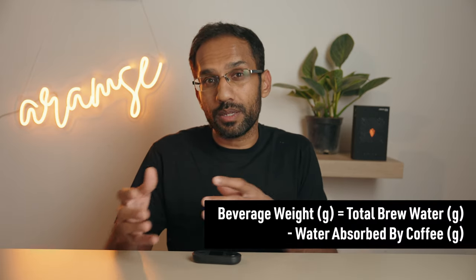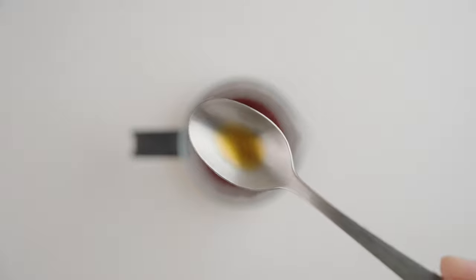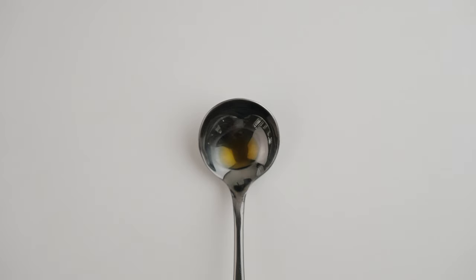First, let's brew some coffee. By the power of editing — snap — boom. Quick tip: weigh your empty carafe before you brew so you can quickly calculate how much brewed coffee you end up with. This is known as the beverage weight or yield, and is basically the total brew water weight minus the water weight absorbed by the coffee grounds. Once you have the coffee, thoroughly mix it with a back-and-forth motion and take a small sample and transfer it onto a cupping spoon, then give it a few swirls and set it down.